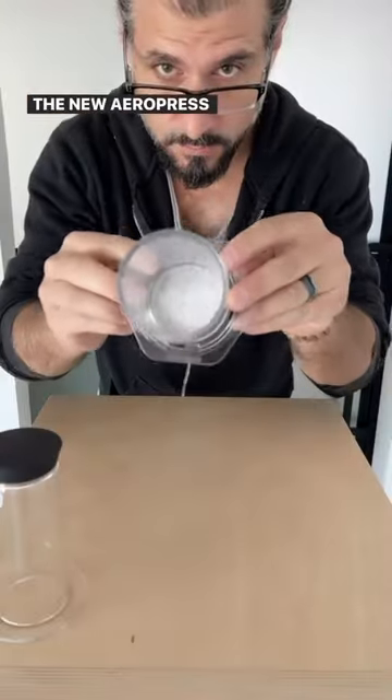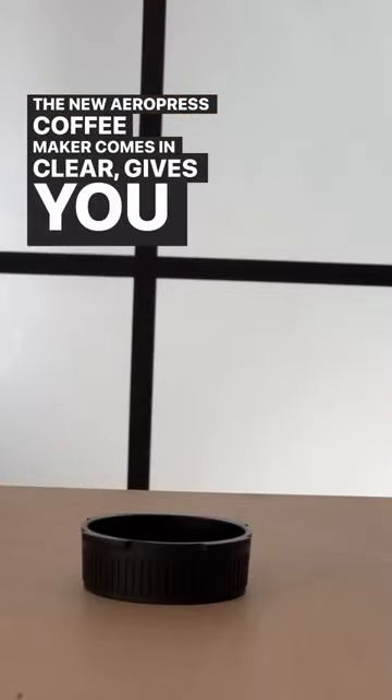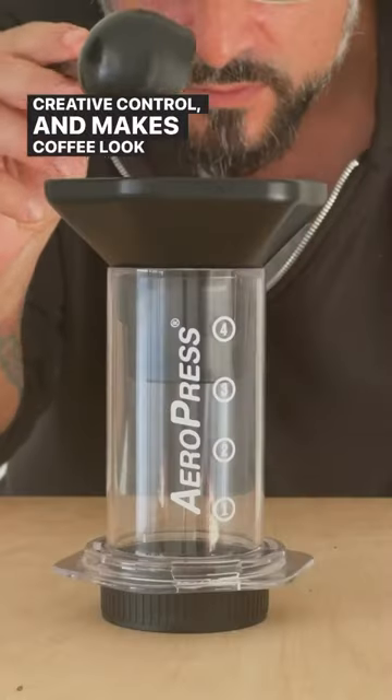Let's get one thing clear. The new AeroPress coffee maker comes in clear, gives you full creative control, and makes coffee look even sexier.